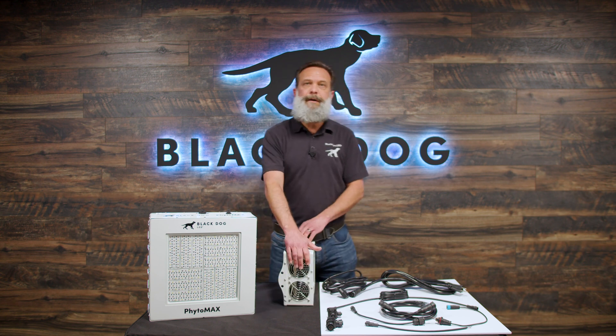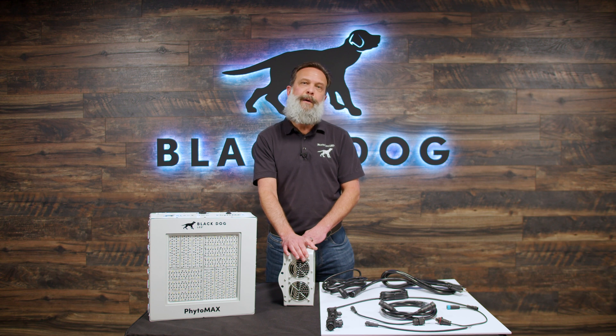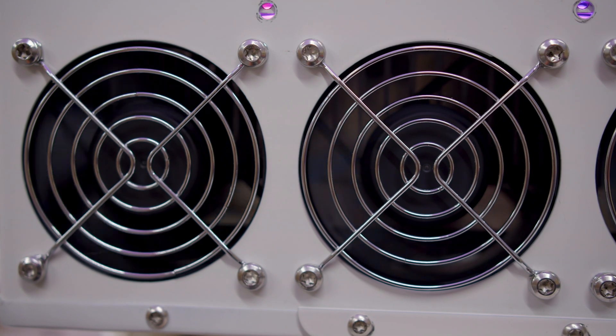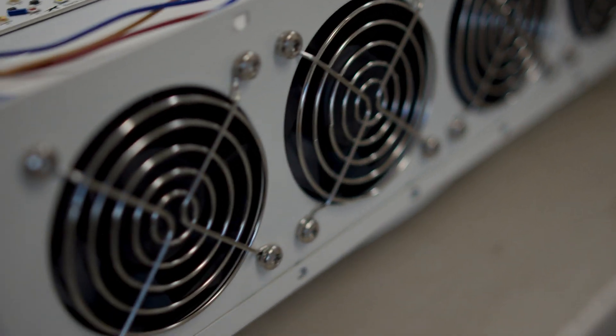We have fans in our lights — what is often referred to as active cooling. Some people say it's a moving part and it can break. Sure, it is a moving part, but they've been making these types of computer fans for literally decades. In the history of Black Dog, we've never had a light go out because all the fans failed. Ours are also over-engineered — any of our lights could lose a single fan and continue to run just fine. Our fans are built for infrastructure and telecom, not simple basic fans. They're very efficient and built to last.